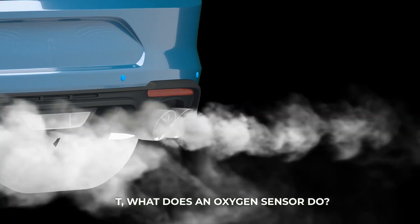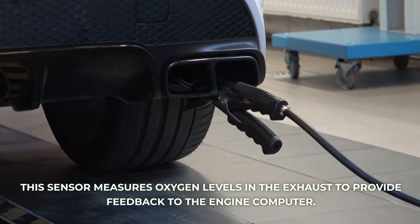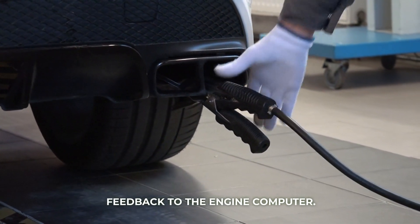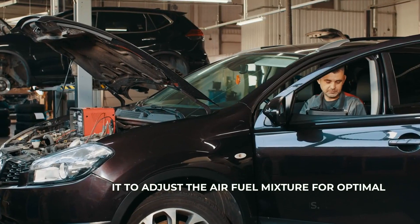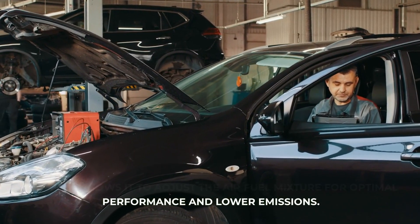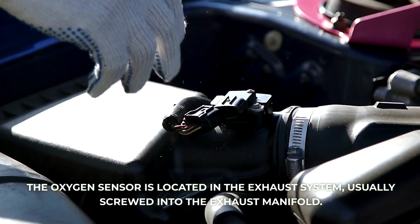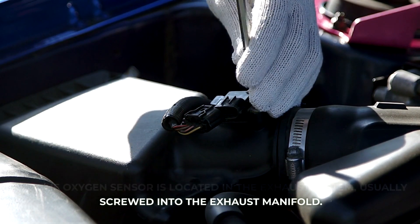First, what does an oxygen sensor do? This sensor measures oxygen levels in the exhaust to provide feedback to the engine computer. This allows it to adjust the air-fuel mixture for optimal performance and lower emissions. The oxygen sensor is located in the exhaust system, usually screwed into the exhaust manifold.